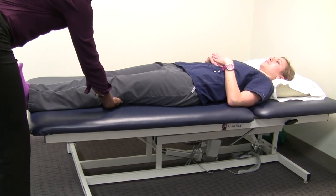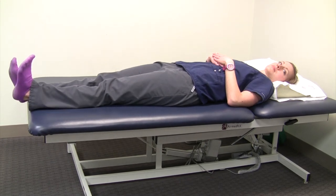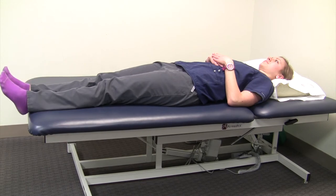Another trick that works is to bring your foot back — sometimes that'll get you to tighten the muscle. Some people even have to do both legs, or both legs and both feet at the same time. You just need to figure out what trick works best for you.